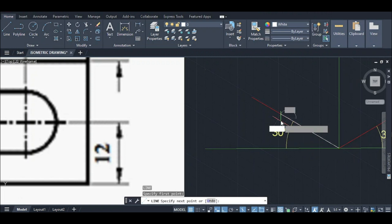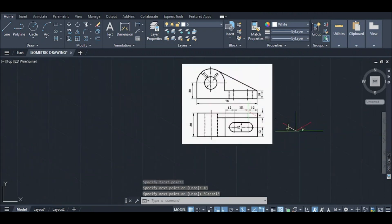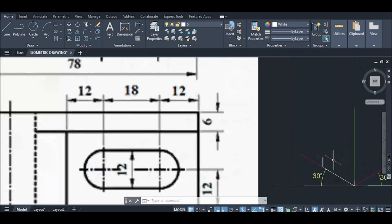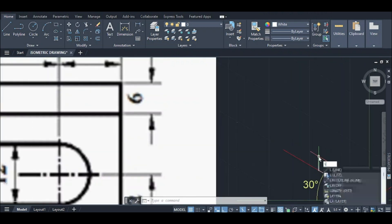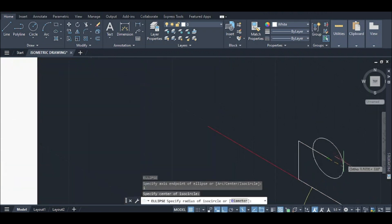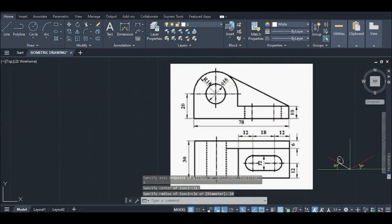78, 20, similarly line, 10. I will show you the front view of this point. I will draw a circle of 18 radius. This is the circle drawn.